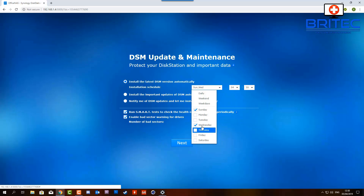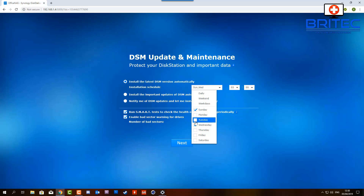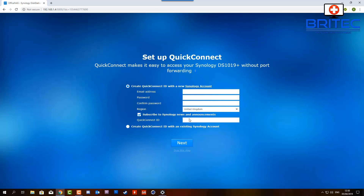You don't want to be turning this NAS on and off - it's going to be running 24/7. I'm setting updates to run at 3 o'clock in the morning on Wednesday and Sunday so it doesn't slow my network down during the day when I'm working. I've left the bad sector setting at 50 and enabled run SMART tests on the drives, then clicked next.